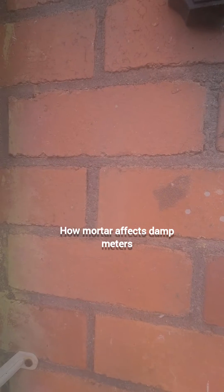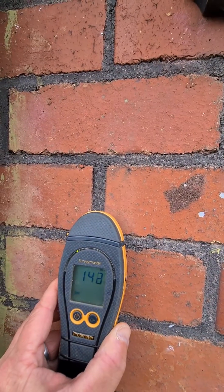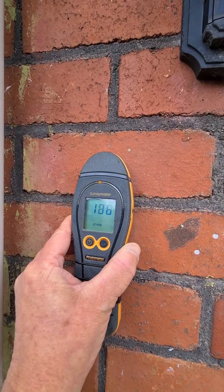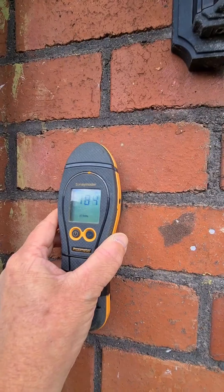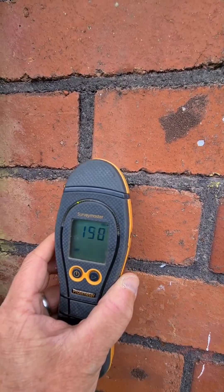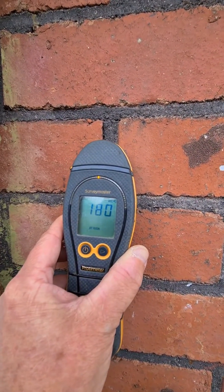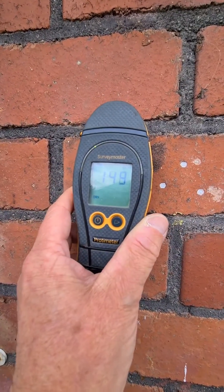I just want to give a quick demonstration of how some mortars can affect damp meters. I'm outside doing a bit of a control reading here — you can see that's green — but as soon as we get to the mortars, we can get at-risk readings. Now obviously this is a very uneven surface and so the meter gives slightly different readings each time, but this is the kind of control reading that I would do for houses that have particularly black ash mortars, as this can affect your readings. So if I see this reading inside, I'm going to need to deal with this as a comparison reading so as not to skew my conclusions.